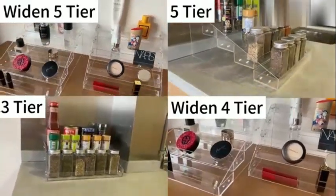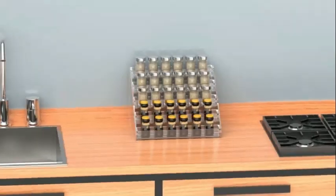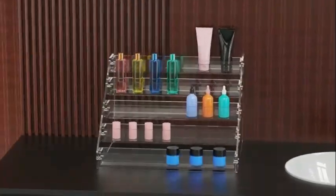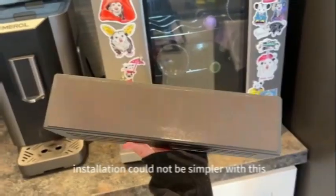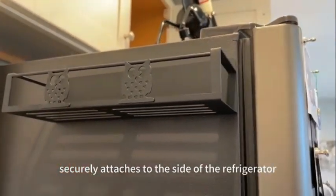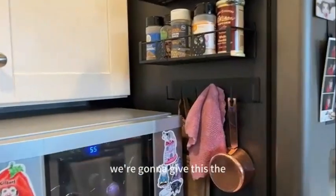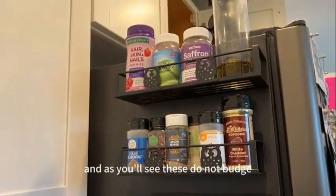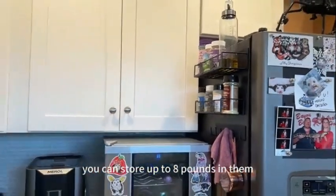Its floating shelf design adds a modern touch to your kitchen decor, while keeping your spices within easy reach. Overall, the Yamazaki Home Magnetic Spice Storage Rack Organizer for fridge is a practical and stylish solution for anyone looking to declutter their spice collection. Whether you're a cooking enthusiast or just looking to keep your kitchen organized, this storage rack is a great choice.